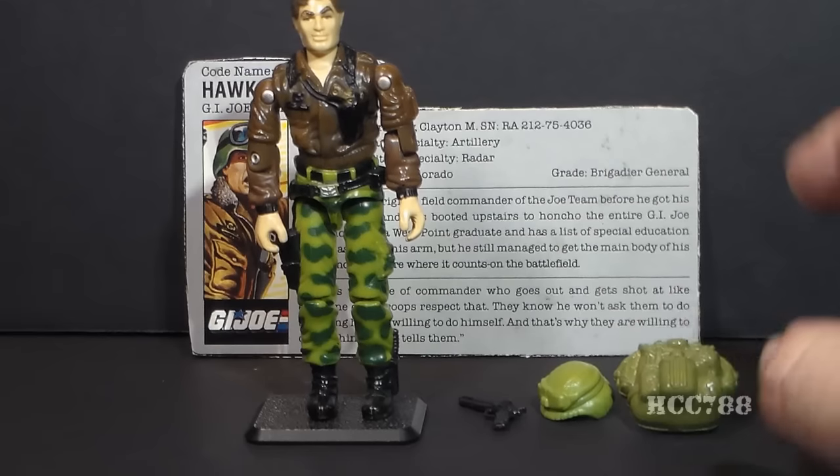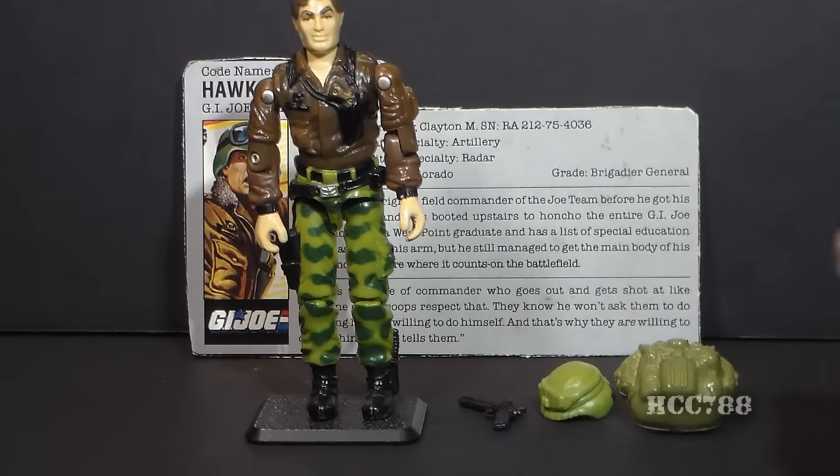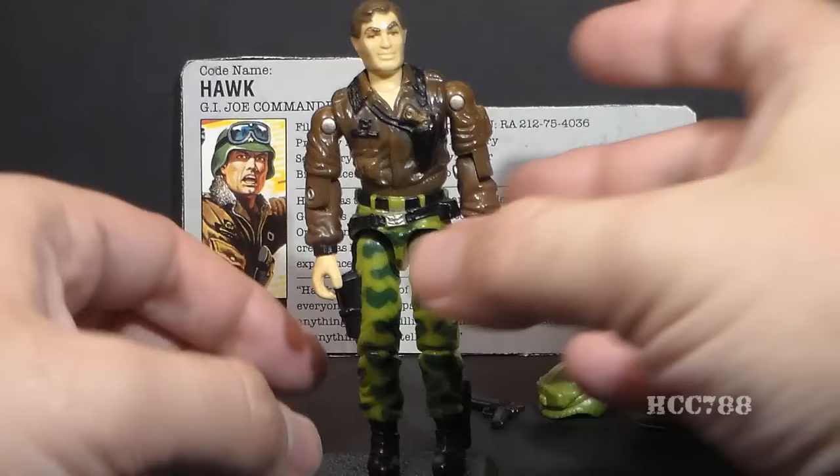The helmet is so-so, but to me the primary accessory for Hawk version 2 is that pistol. Let's look at the articulation on version 2 of Hawk.